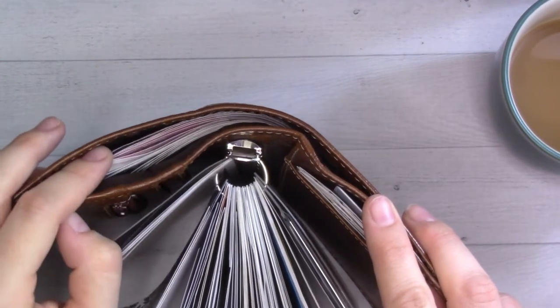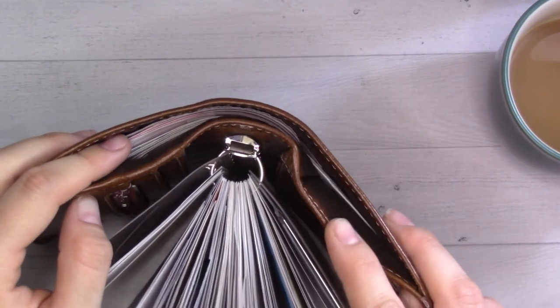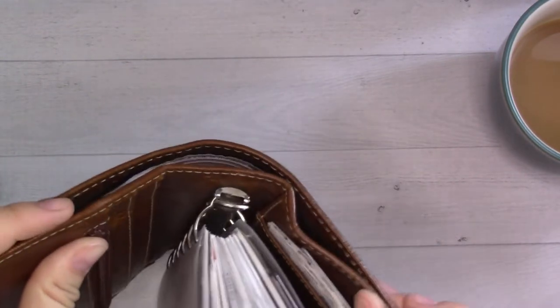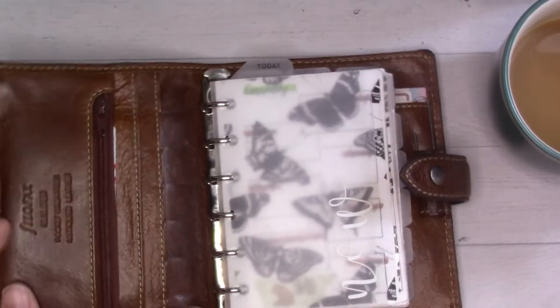Let's jump in. The back pocket has some useful things: checks I need to cash — actually I need to put some more in there — my own checks for writing, some stickers. I had a jury summons in here until last week, thank goodness that's over.